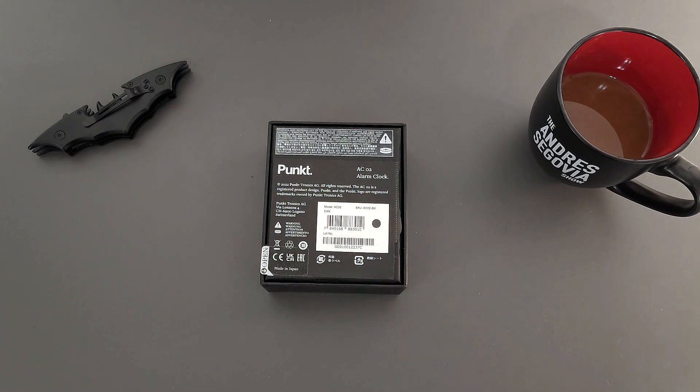This is an alarm clock that they built. But before I get into diving into this, coffee first.